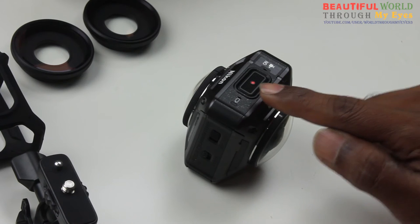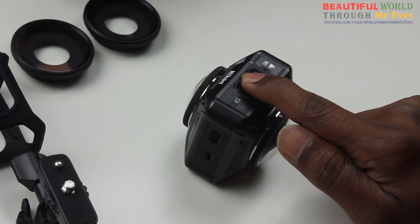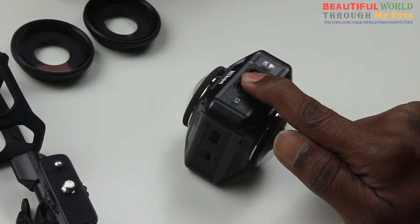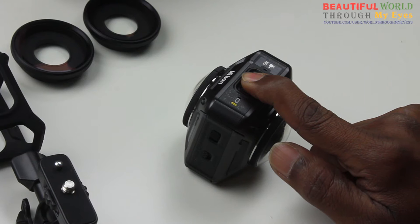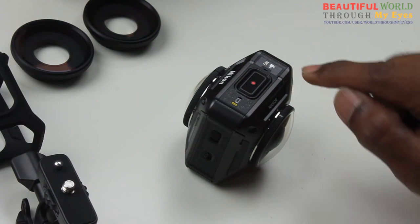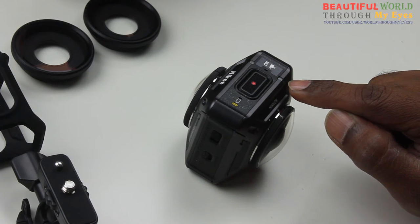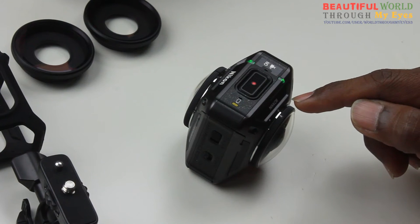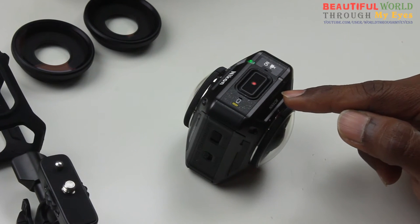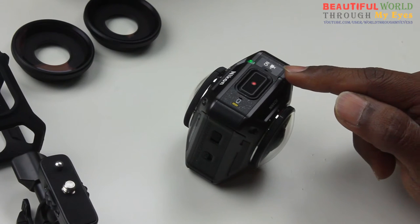To enter the pairing mode, press and hold this button for seven seconds — one, two, three, four, five, six, seven. You need to press and hold until you see these green lights blinking, and then wait until they alternate. See, now they're alternating — that means it's in the pairing mode.